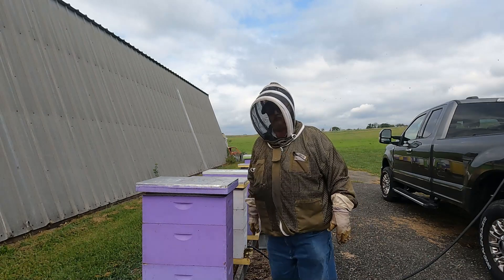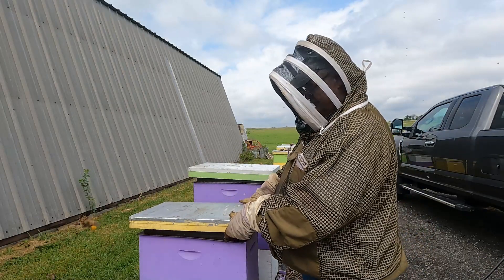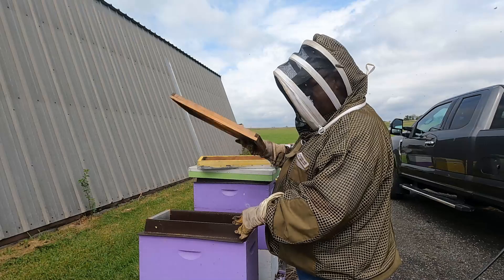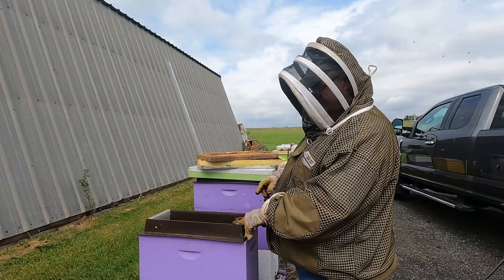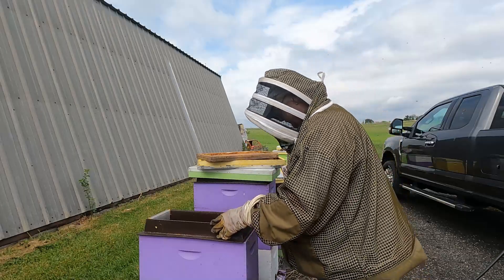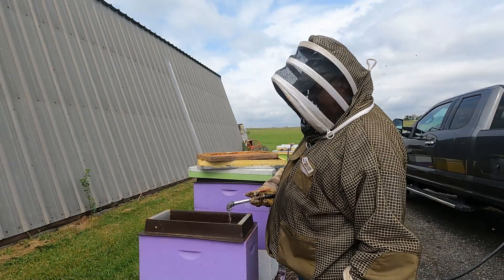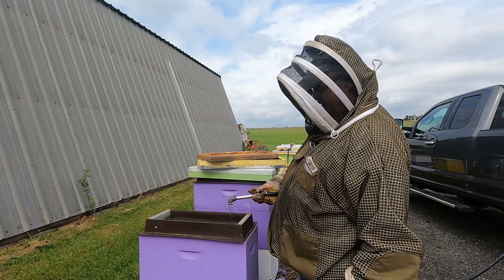We're here at this nuke. I take the lid off and you'll find the inner cover, which seals the top hive feeder so the bees won't get in there. Sometimes my lids have a sideboard that's a little bit longer and rests on the bottom of the feeders, which jacks it up so bees can get in and drown — I use the inner cover to alleviate that problem.